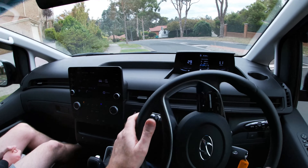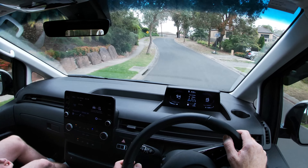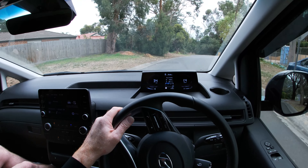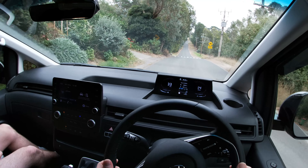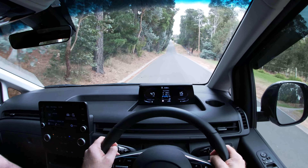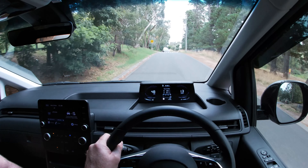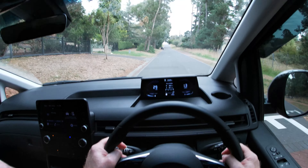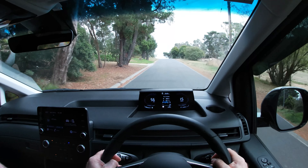The verdict: this is a pretty difficult vehicle to fault. Its design, ease of use, economy, use of space, and performance are all very good. Hyundai have done a very good job with its design and development. It's also price-competitive with the leader of the mid-size van segment, the Toyota HiAce in five-seat specification, and it has longer service intervals. If you're looking for a mid-size van in five-seat crew specification, the Hyundai Staria is a worthy successor to the much-loved iLoad.